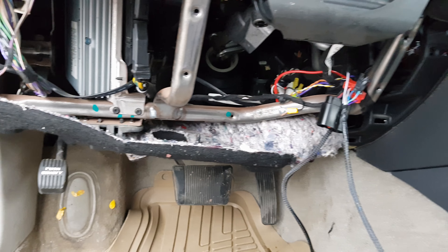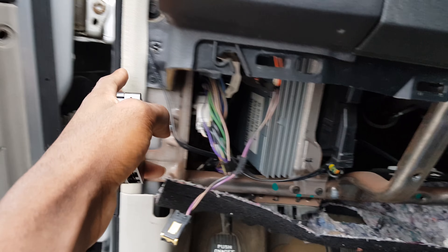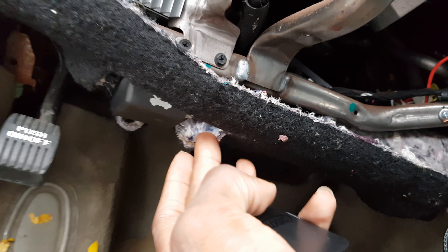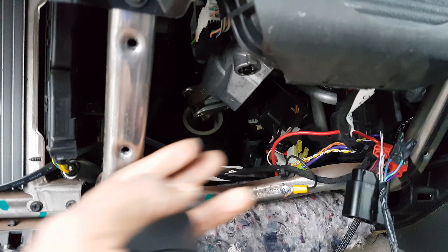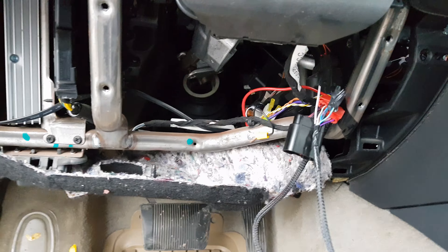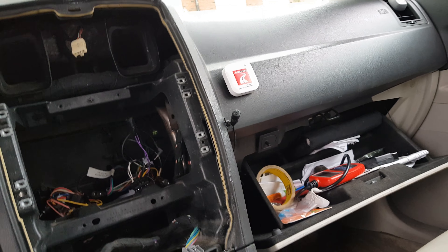You also have to take out this piece — there's a screw right here, and there's a panel you pop out first. Then take out the screw, and there's another screw somewhere down here. This part right here should just pop out, and there's also a flat metal panel with four screws — take that out too.